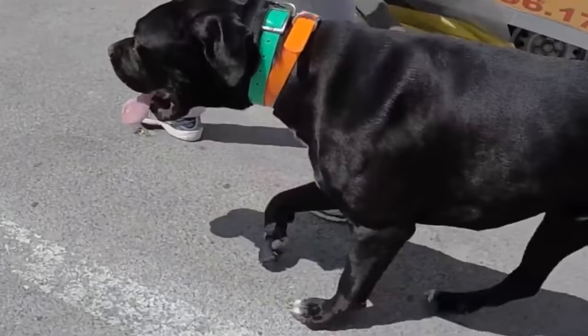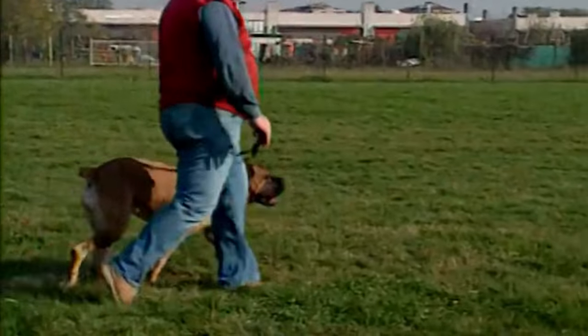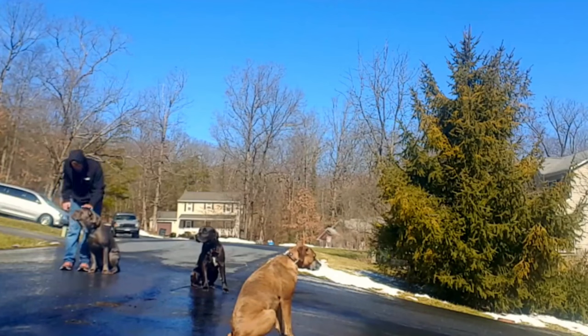Although they are not extremely active, Cane Corso dogs require long daily walks to keep their muscles in top form and to release any accumulated stress. We recommend going for three half-hour walks every day. If you can, add some physical exercise with tracking and intelligence games for better all-round development.